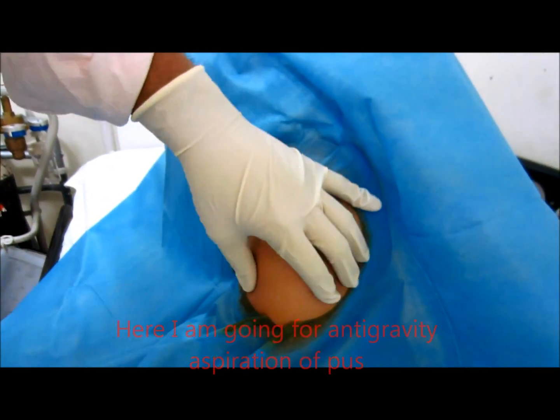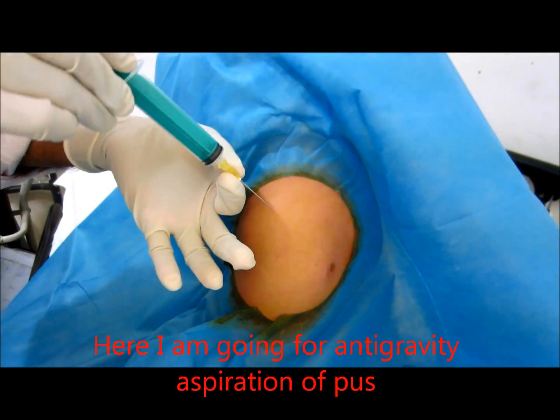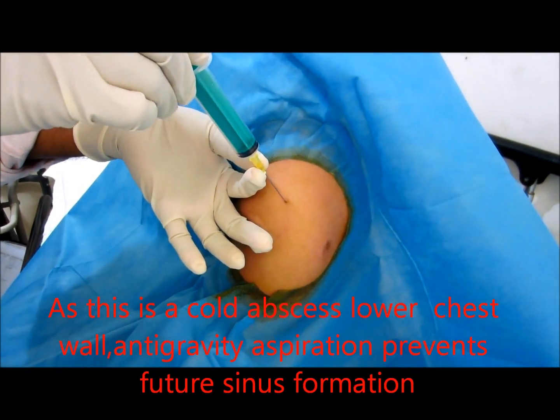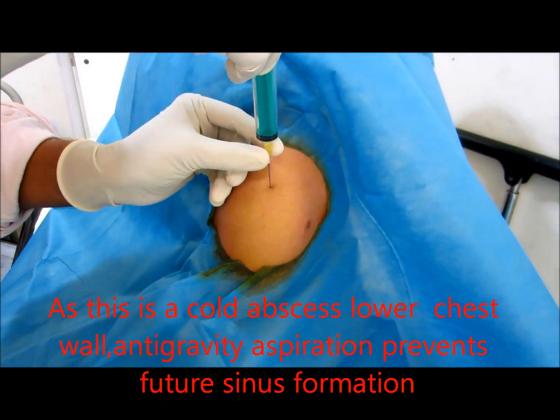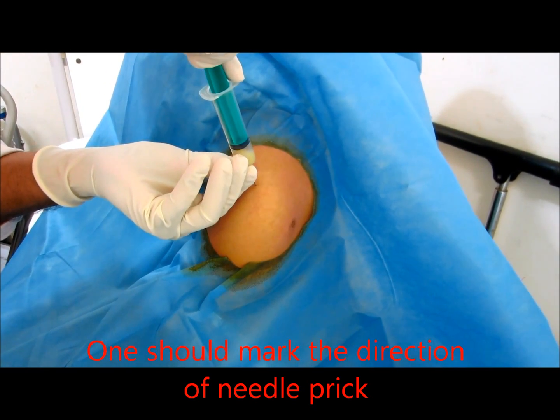Going for an anti-gravity aspiration of the pus. Watch the angle of needle piercing — in all cold abscesses, aspiration should be done in an anti-gravity fashion.